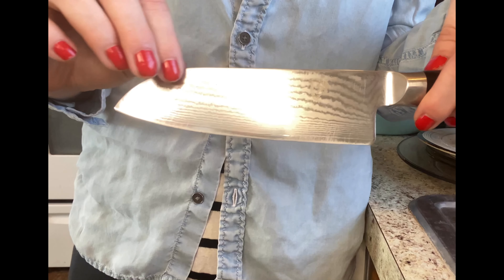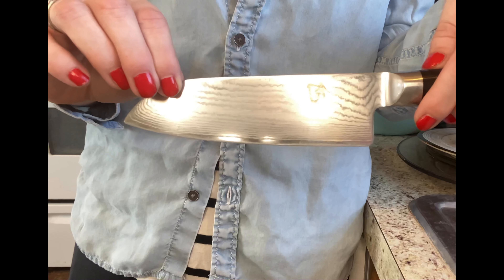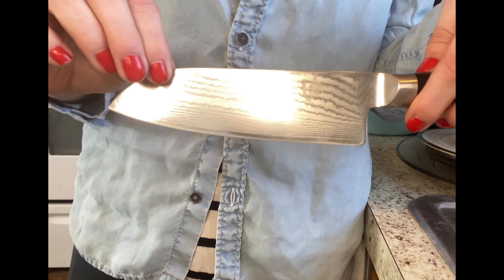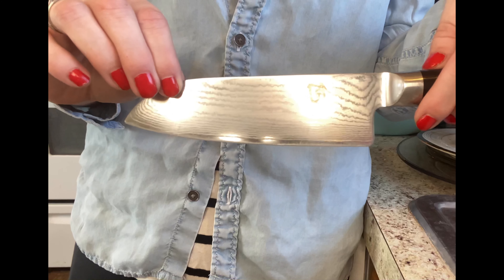Overall, I highly recommend the Shun Cutlery Classic 5.5 inch knife for anyone who wants a high-quality, versatile knife that can handle any kitchen task. It's a true workhorse in the kitchen and one that you'll use for years to come.